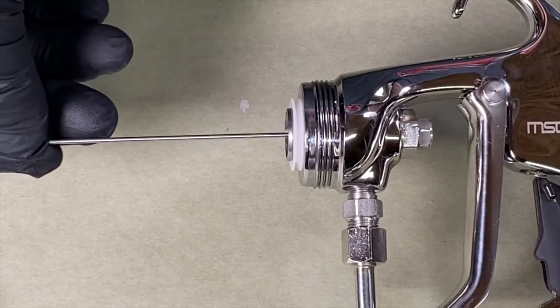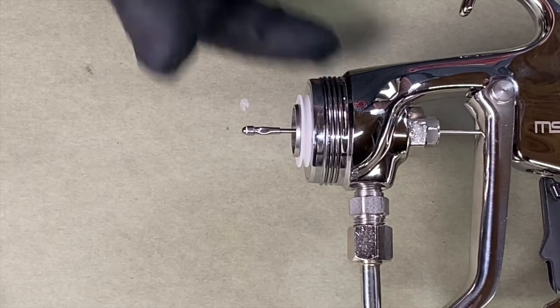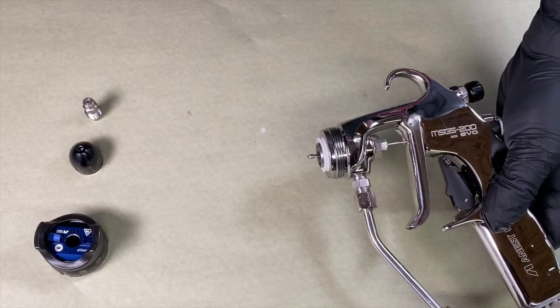Insert the needle into the spray gun until you feel it stop. Then using slight pressure, seat the needle the rest of the way. The needle will only push in to where about the crimp starts on the tip of the needle.